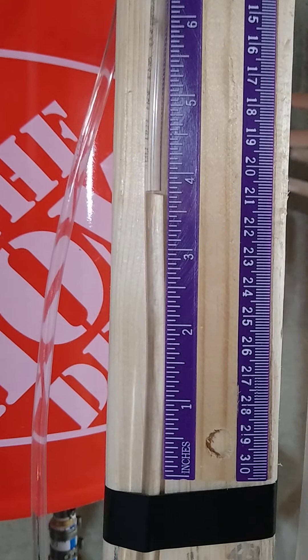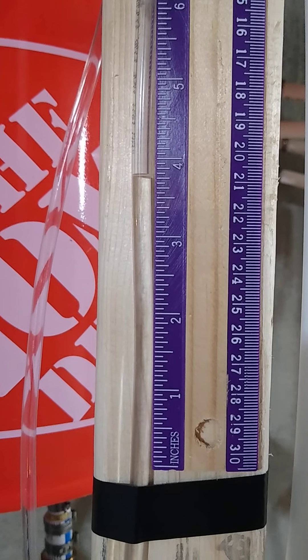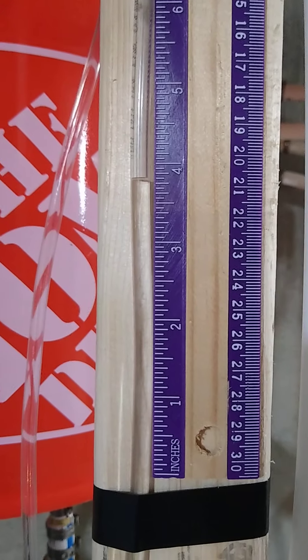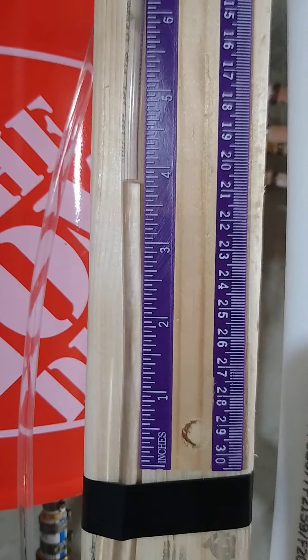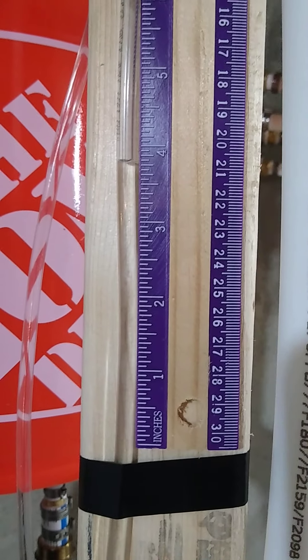It slows down a little as it starts approaching the four-inch mark, and it's still going up but slowly. I'm going to turn the pump back on — and pump's on.